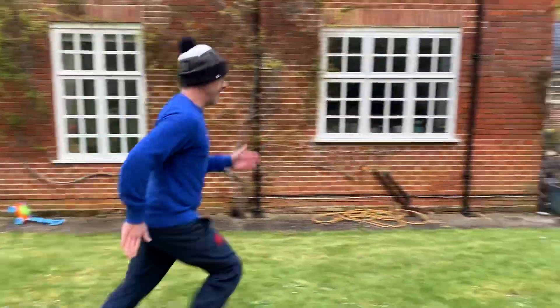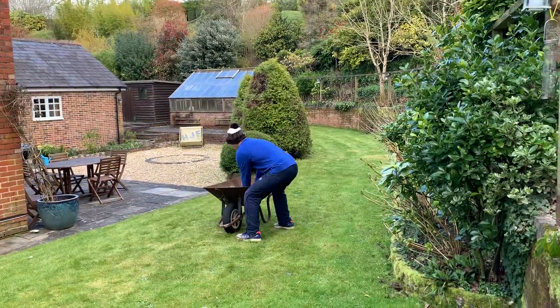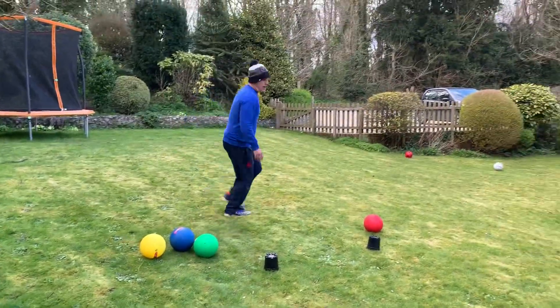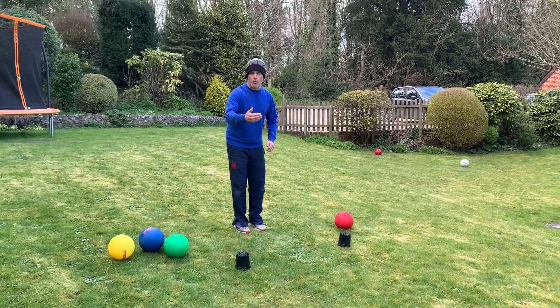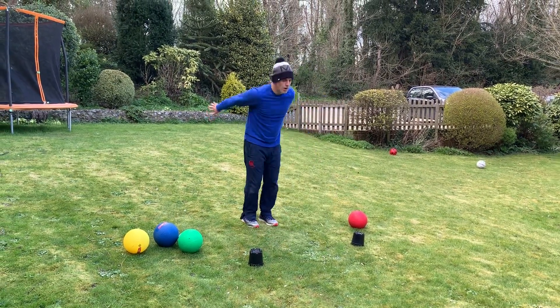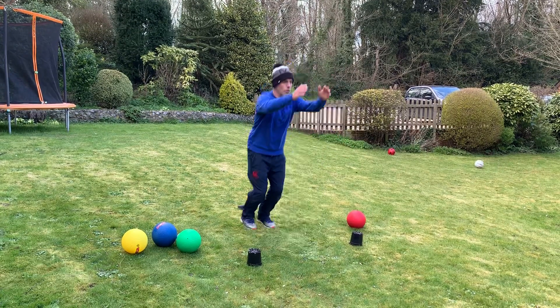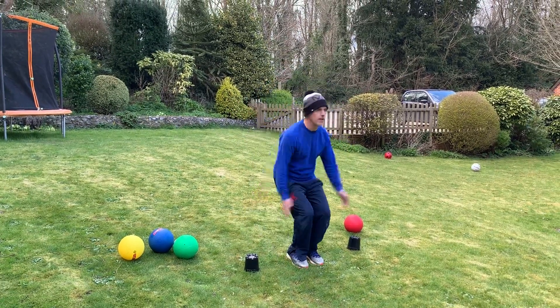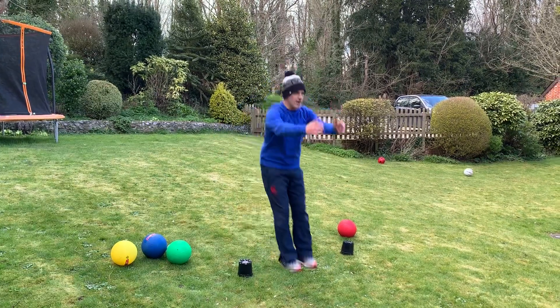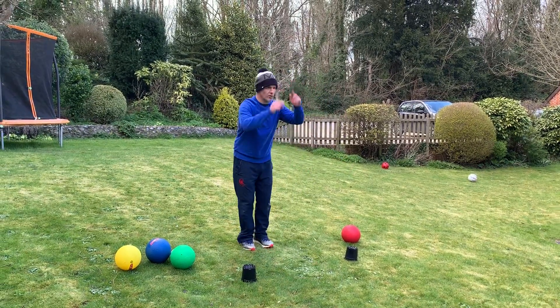Sprint out — next ball. This one we're going to bounce forwards, then backwards. Three, four, five, six, seven, eight, nine, ten. Again, looking straight ahead.